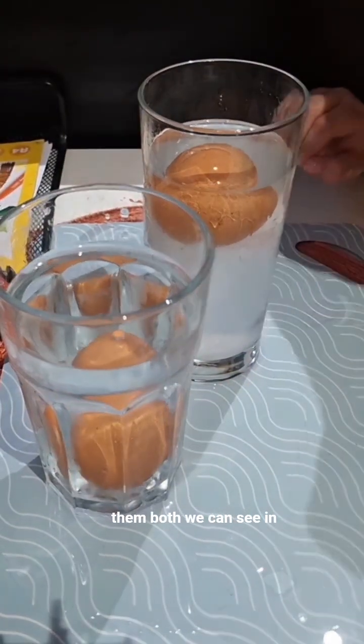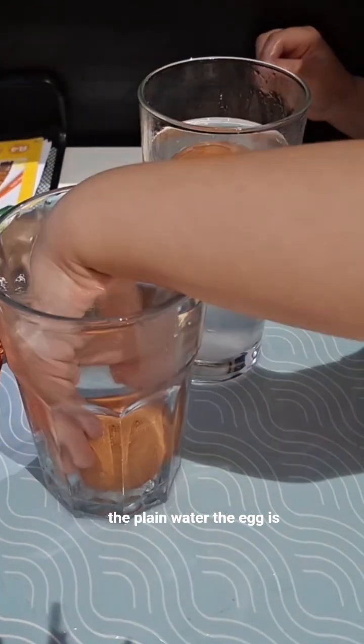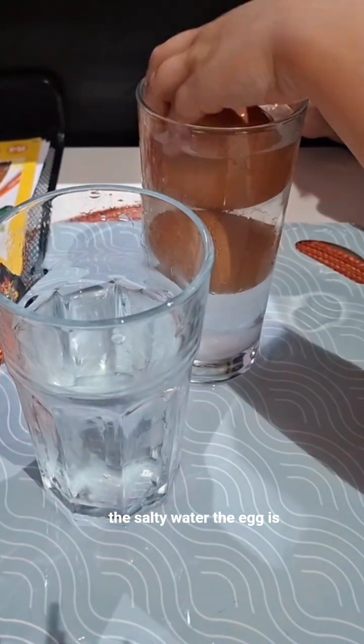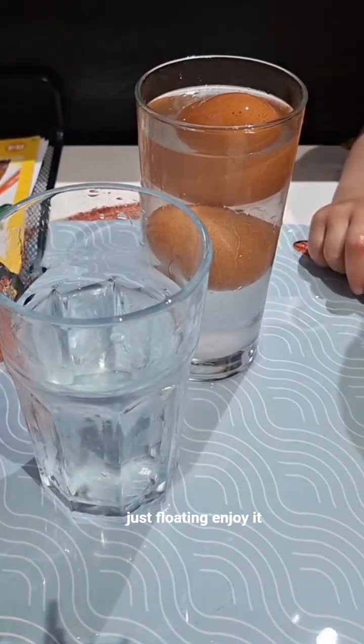Put them both. We can see in the plain water the egg is sinking to the bottom, while in the salty water the egg is just floating. Enjoy it!